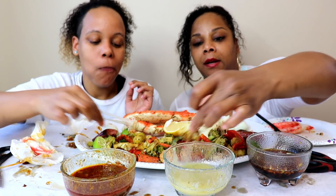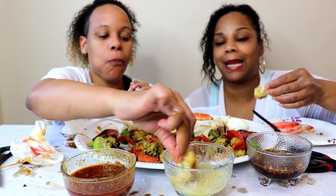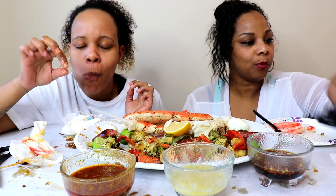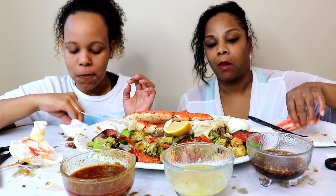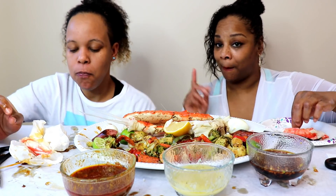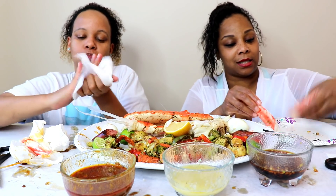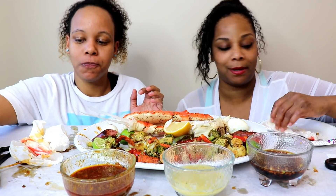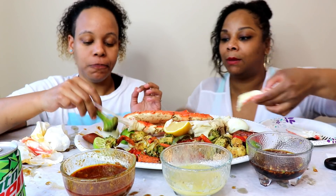For you guys who are new to our channel, we generally eat first, talk, and do a discussion later. Today is not a normal day — we don't have a topic because we have a lot going on, but we wanted to bring you guys a video. Tomorrow's video y'all don't want to miss — I edited it and it is hilarious. Make sure you have your post notifications on, we post daily.